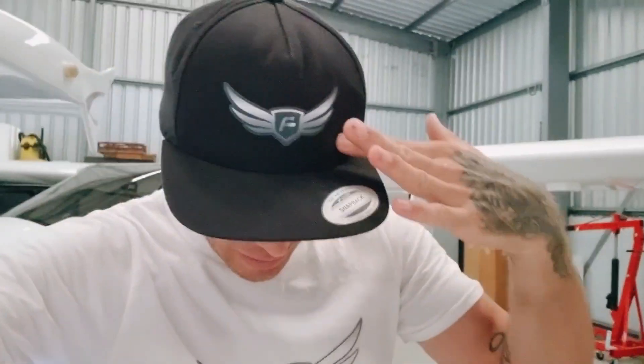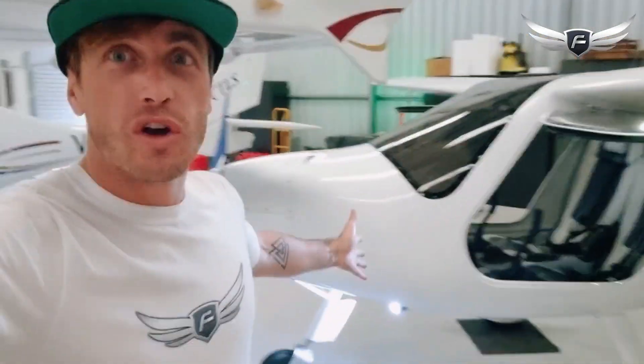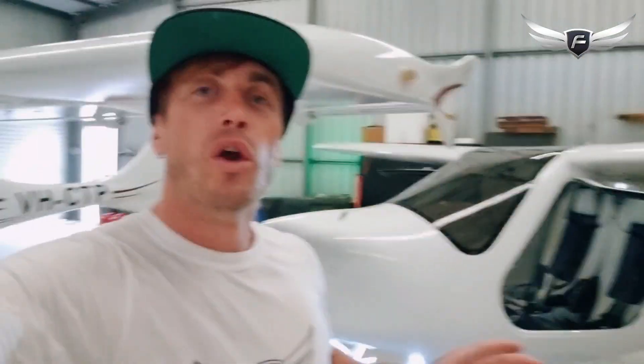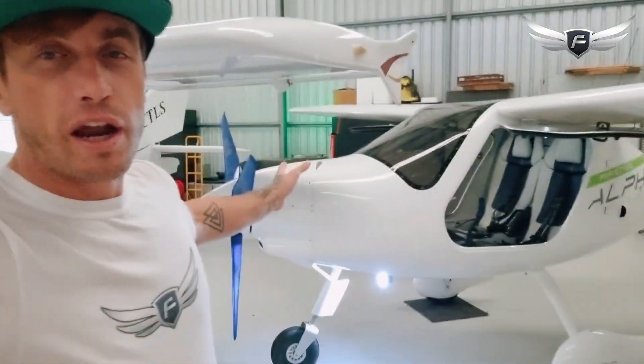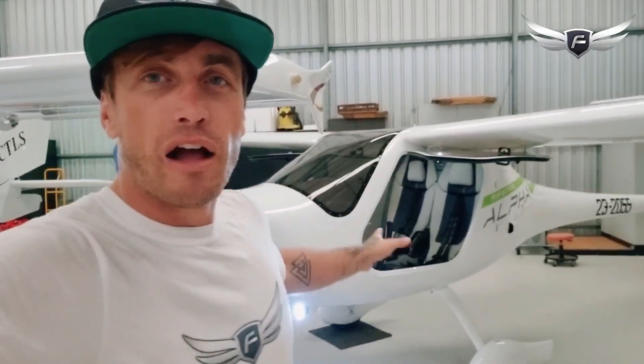G'day Western Australia, I'm Coram E from Fly on E Electric Aviation, standing in front of the Alpha Electro, Fly on E's first all-electric trainer aircraft. This aircraft is housed primarily in Jandakot, Western Australia, with the flight training school Cloud Down to Pilot Training — an RA Aus training school teaching people to fly all-electric in the Electric Alpha Trainer.